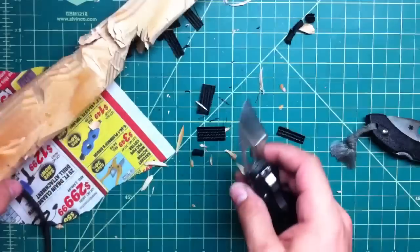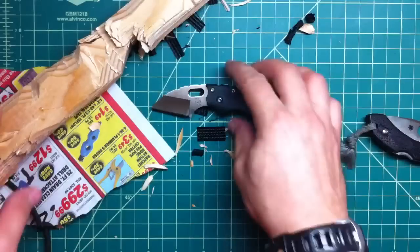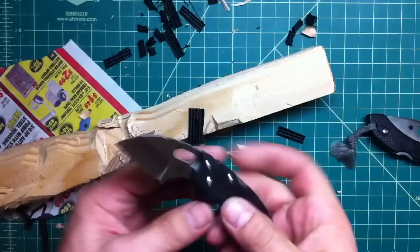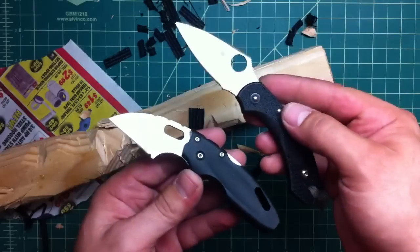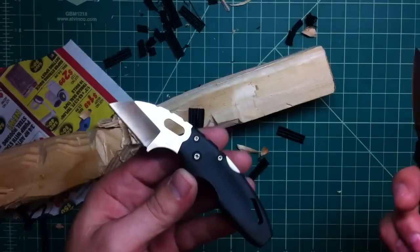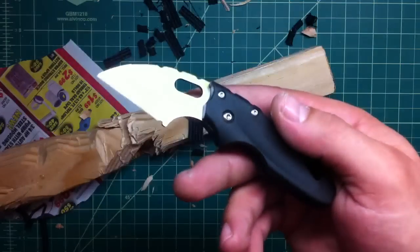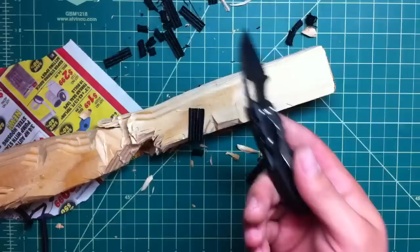8Cr8MoV steel — it's not bad, it's a good performing steel for the money, especially for the money. For a $20 to $22 knife like this versus a $50 knife like that, it's a big difference, and they will do the same thing just as well. For small tasks, this is definitely all you need.